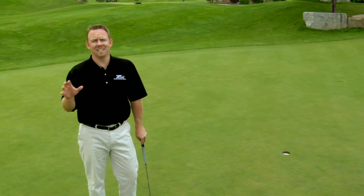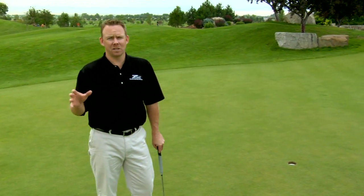Believe it or not, you just saw me practice nine different putting fundamentals. Let's take a closer look at each one.